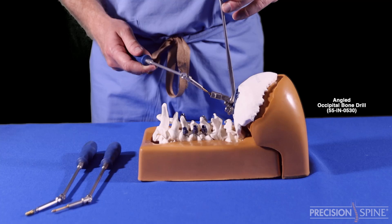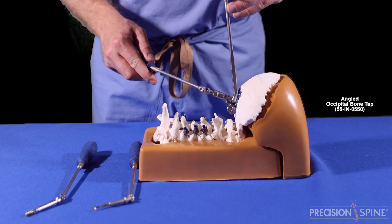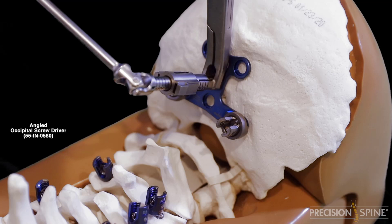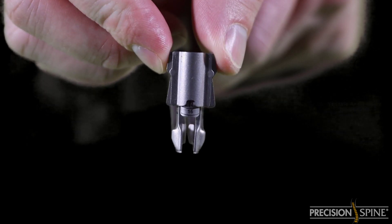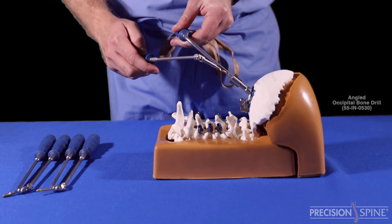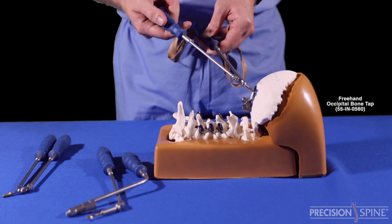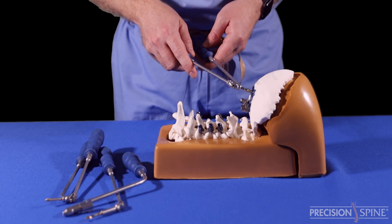The angled instruments may also be utilized through the all-in-one inserter. The remaining screws can be delivered using the variable angle guide with the straight or angled drill, tap, and driver. Alternatively, you can utilize the freehand tap and driver provided in the set. The freehand instruments are designed to work without the guides. Anatomy and surgeon preference will dictate what instruments are utilized.